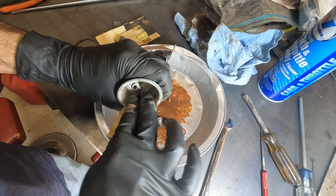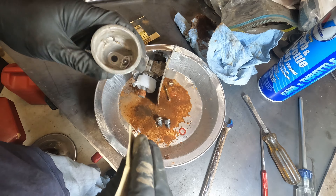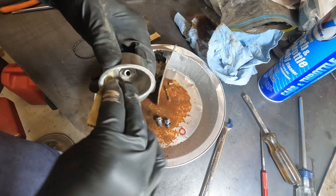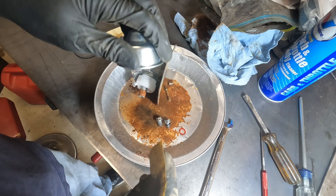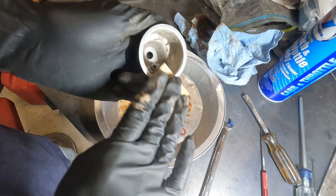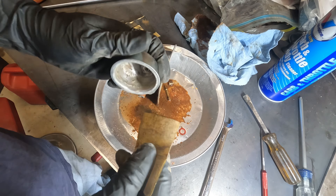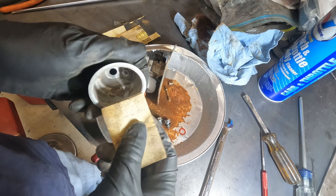This is a really cheap beater lawnmower — super cheap. I think it's a PowerMore engine. These things are what you'd use in a rental unit or something like that, nothing special. The whole thing must weigh like 40 pounds — engine, chassis and everything. So it's not worth putting a new carburetor in this mower. Let's just get this one working as best we can. If it lasts two years, you'll have gotten your money's worth out of it.